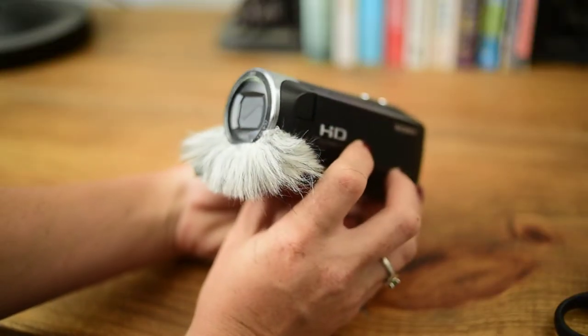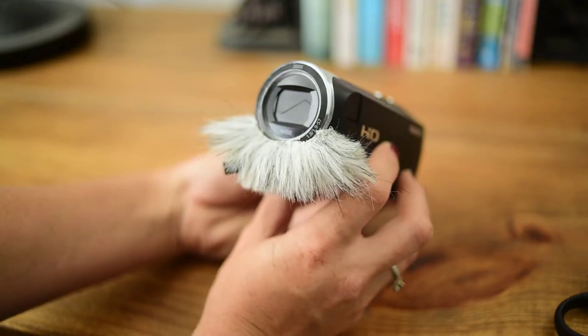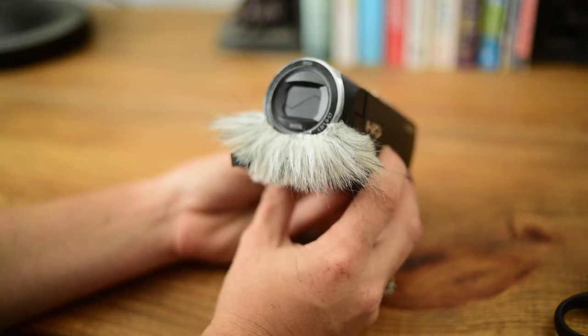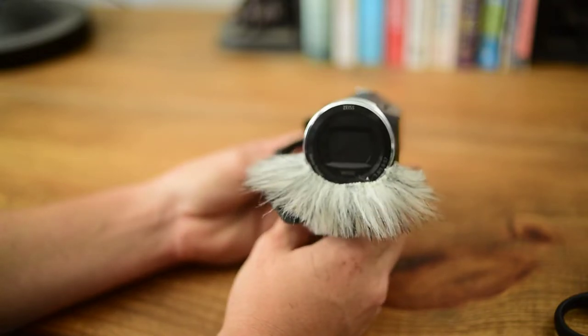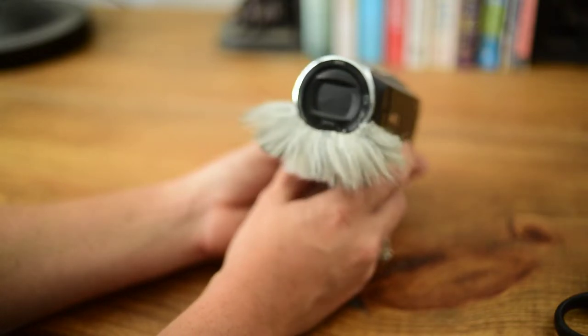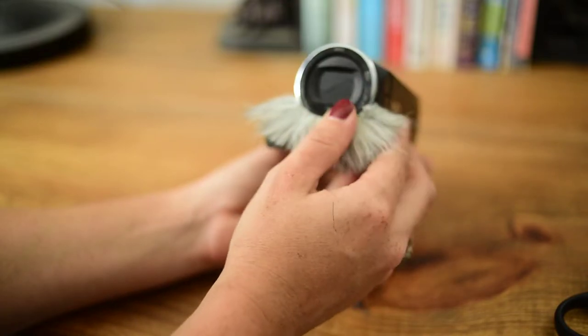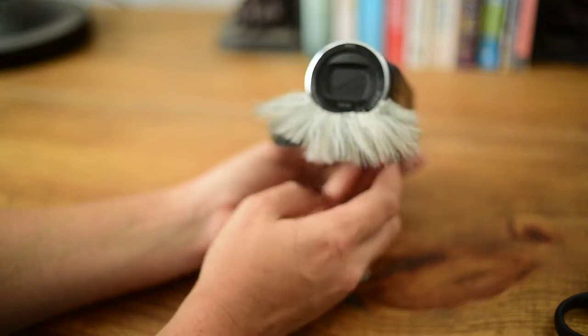As you can see, this is one of the mics and then the other mic is right here. You just don't want the fabric to cover it. There you have it — there is the wind muffler. I think we can call this the mic mustache because it kind of looks like a mustache. What do you guys think? Does it look like a mustache or does it look like a hula skirt? I think it looks like a mustache. I am going to call it the mic mustache.